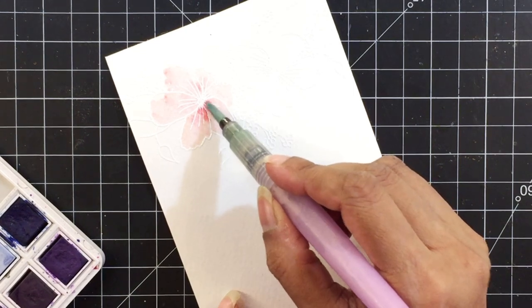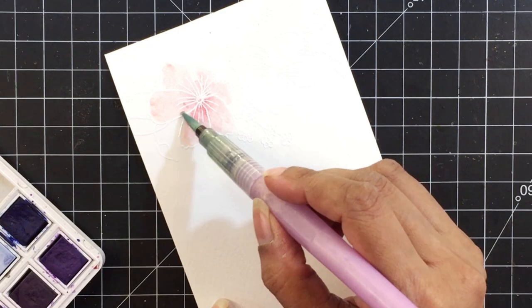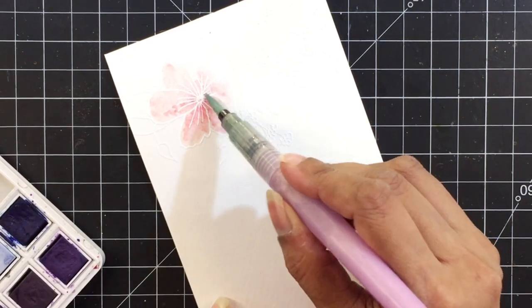To add a darker tone I'll add a bit of coral berry pigment, and to add a different tone of pink, I'll add a very diluted puffy heart watercolor.